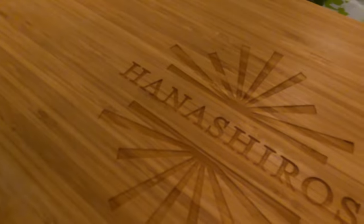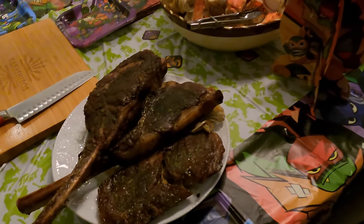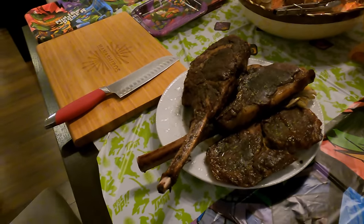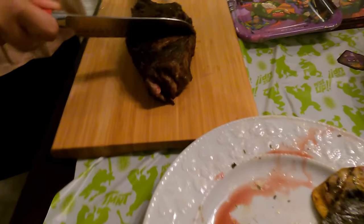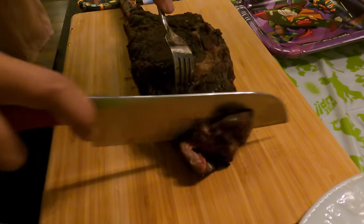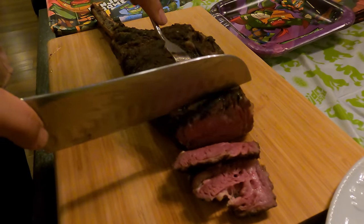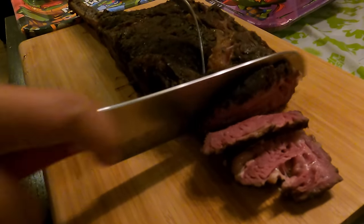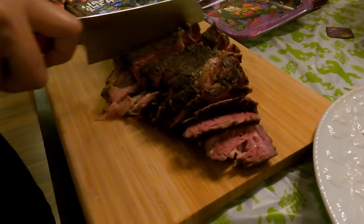Look at that. This is the bottom - the other side is the bottom. Special cutting board - that's awesome. You can just grab the bone. This is the standard one. Look at that. You can cook it right on the board. Wow, that is just amazing. And this is not even the dry-aged - this is the regular one.